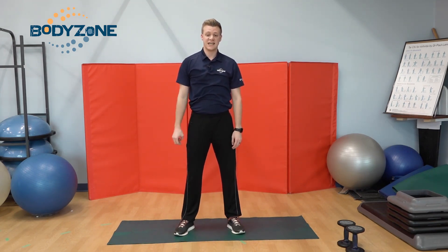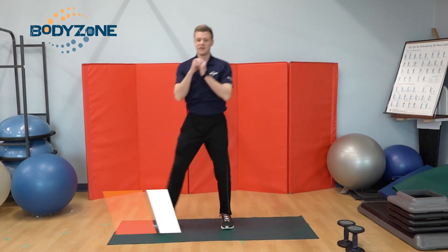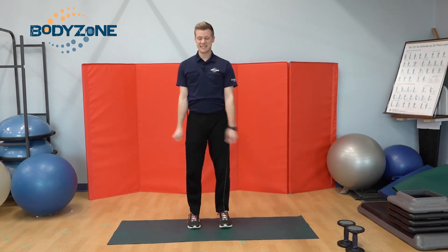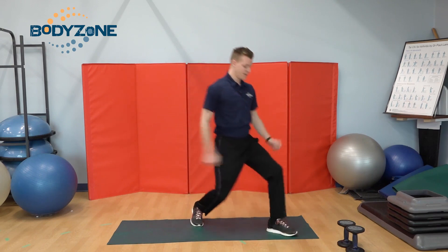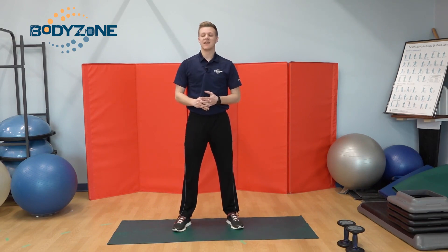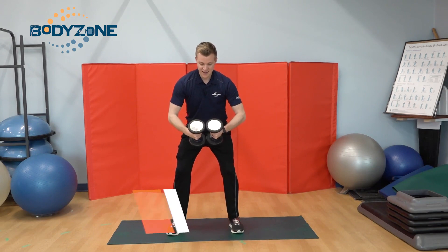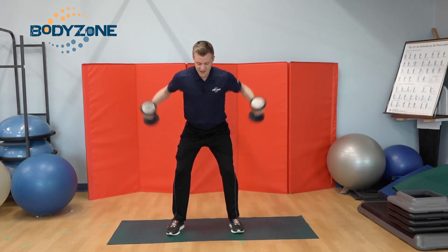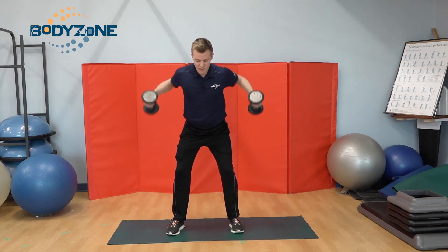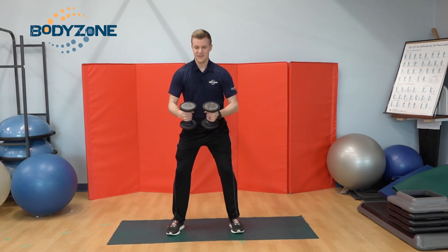After you've completed the second round of exercises, you'll do a lunge finisher — side lunges. One leg to the side, then to the opposite side, for 30 seconds. Once you've completed that, you'll rest for another minute and then start your third round. Once you complete your third round, you'll do back flies for 15 seconds as fast as you can, and then you're done. For back flies, make sure you're pulling those shoulder blades together, elbows going out to the side — complete that for 15 seconds and you're finished.